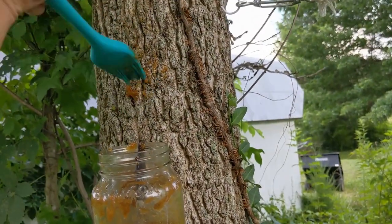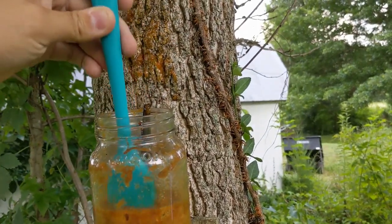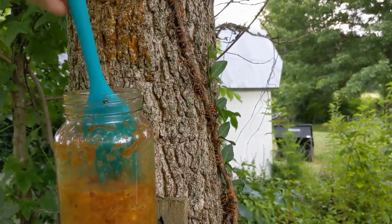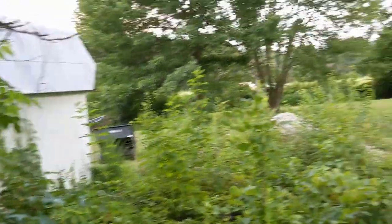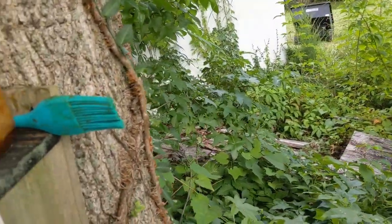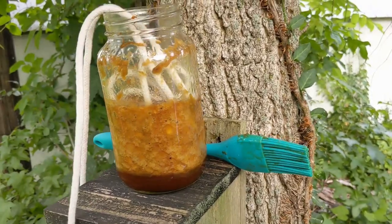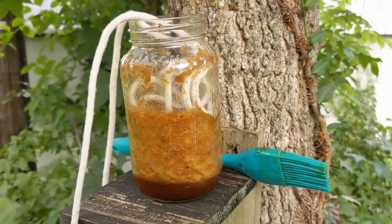I'm going to take this meat basting brush and paint the bait onto the trees like this, getting a good patch on here. I'll brush it on a few trees and a few fence posts around here. The other thing I'm going to try, which I found online and have never done before, is soaking a piece of clothesline rope in the solution — we'll see if that attracts anything tonight.